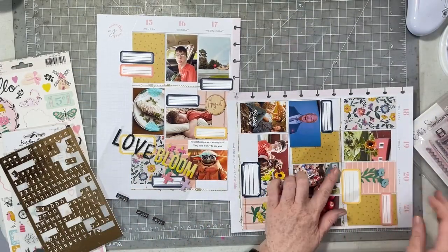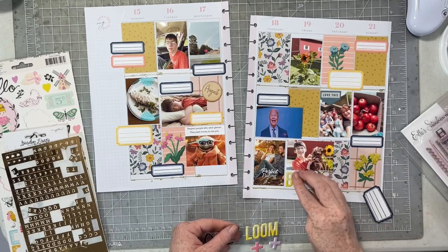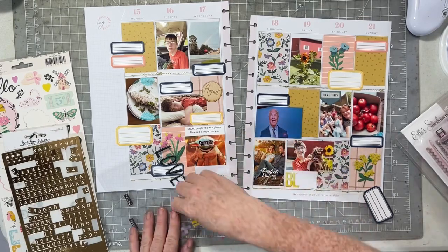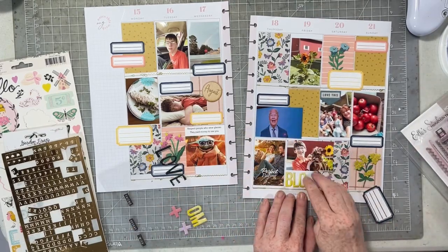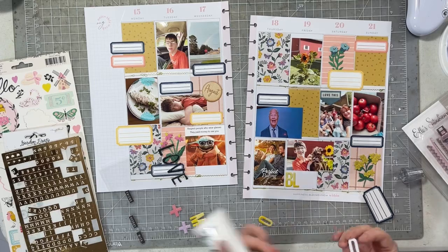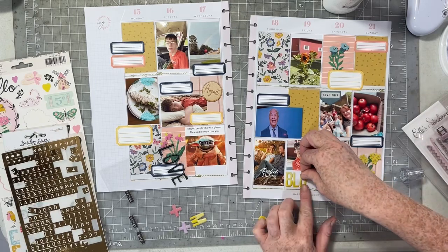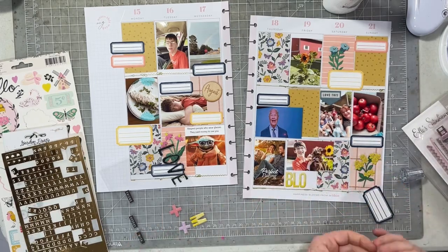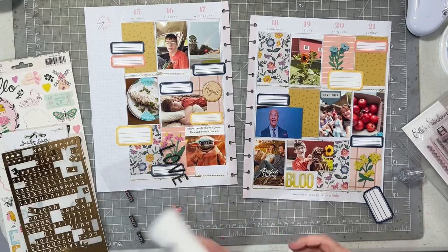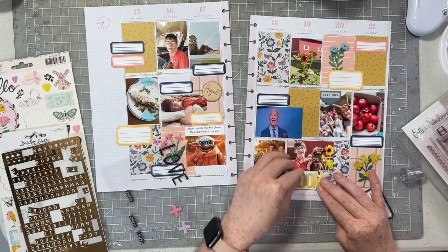Next I want to use up these little puffy stickers. I have two kind of large words and then just a couple other little puffy stickers. The colors match so I'm going to use them. I'm going to add the 'bloom' sticker underneath the photo of Fitz and Logan sniffing the sunflowers, and then put the little plus marks up in the top right. I had to add some Nouveau Glue to some of these puffy stickers because they weren't going to stick, but that's okay - that's why we're using them up. I used up all of those puffy stickers too!